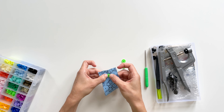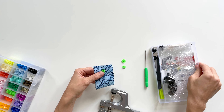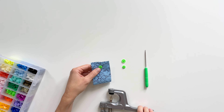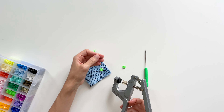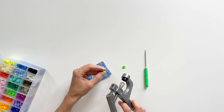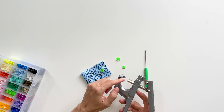Then slip the first piece on top, and then I'm going to use this tool to set it. The tool has a place here where this part will rest, and then this other part will mash that center piece down.